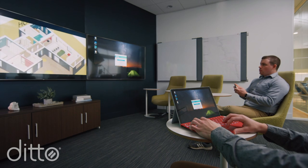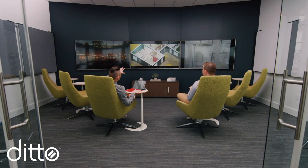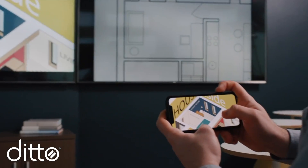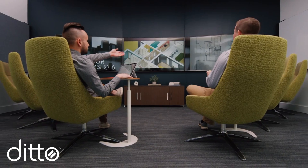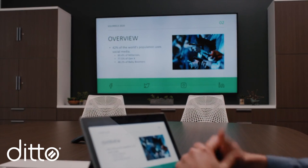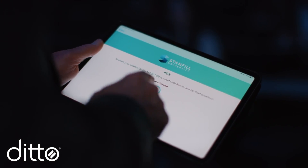Look beyond native streaming and mirroring protocols like CAST and AirPlay if you need a way to share wirelessly in collaborative spaces, such as schools and businesses. We recommend using Ditto. Ditto works with Apple devices, Windows, Chromebooks, and Android devices. It's secure and adaptable to your network.